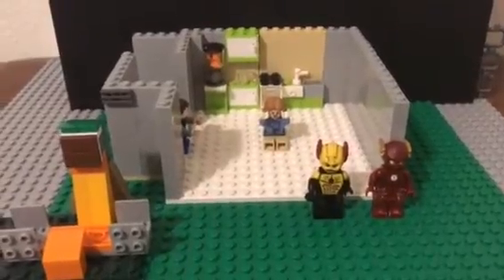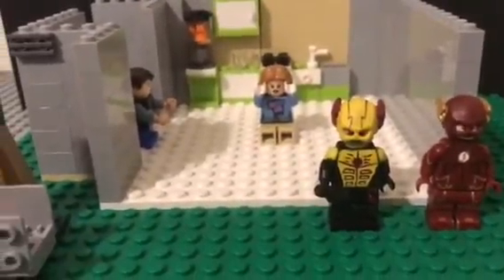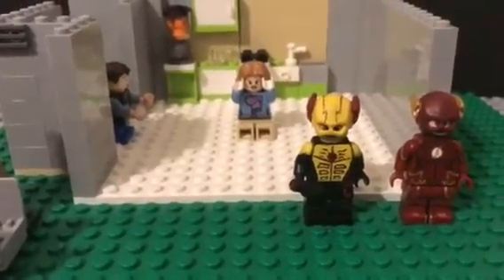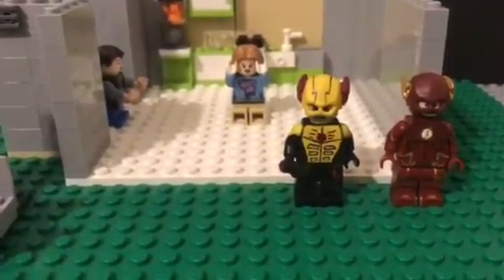I wanted to show you guys what I'm working on. The first trailer should be out later tonight, maybe, but I don't really know yet. Thanks for watching and I'll see you all in the next video.